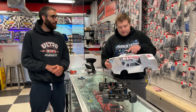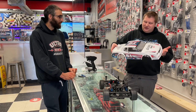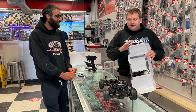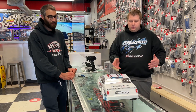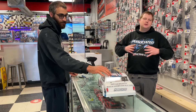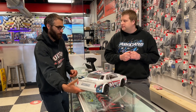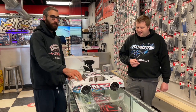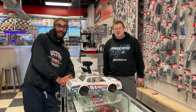I like how they put door handles on here — it's a very scale-looking body for being a dirt oval car. Anyway, I'm excited to get this out. We'll have some running footage here shortly. This is the new Team Associated SR10 Dirt Oval. Thanks for tuning in and we'll catch you in the next one — bye!